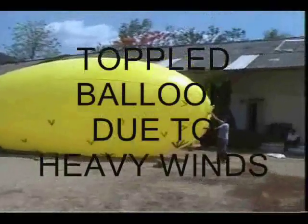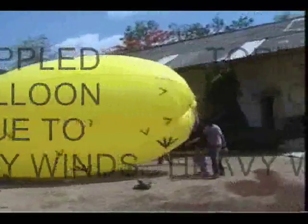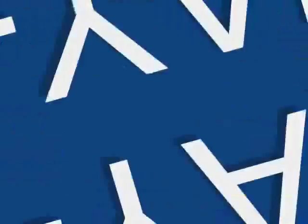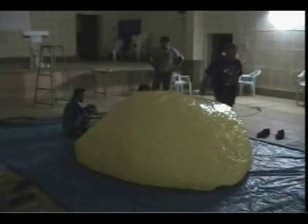Upon their arrival, they found that the envelope had fallen off the stands and had rolled off to the opposite fence, thanks to the overpowering windy situation.